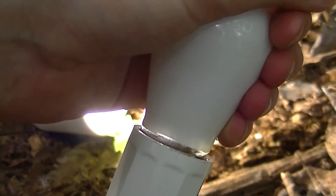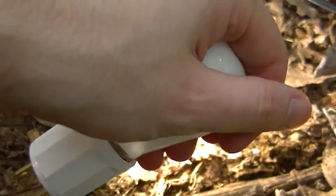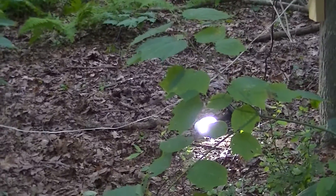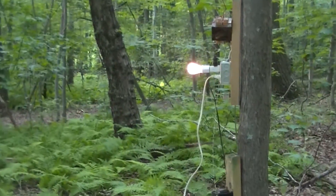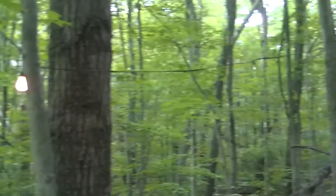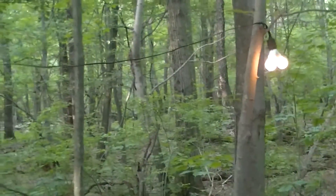Those sign lamps are fairly old — probably 1960s or 1970s. And here are all the loads on the system at present: two 9 watt LED lamps, a 5 watt 60 volt sign lamp, another 5 watt 60 volt sign lamp, a 26 watt CFL, and a couple more 5 watt sign lamps.